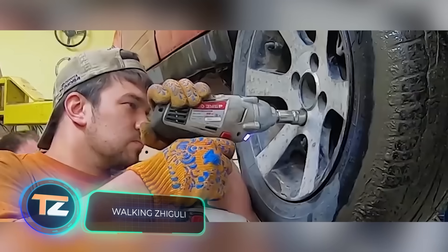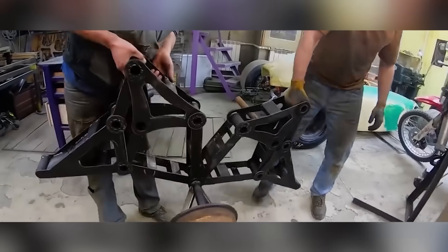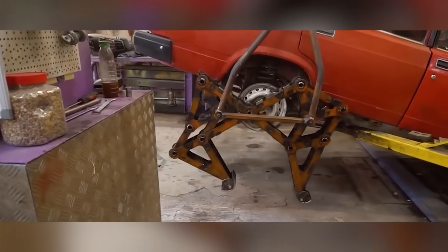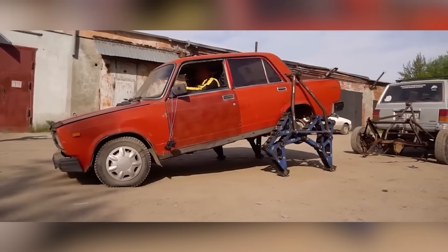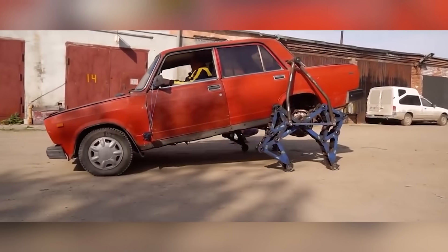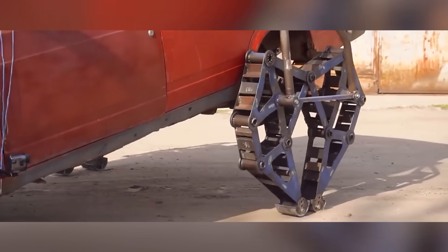While some tuning specialists like power, others upgrade their cars with creativity — and this is even cooler. There are dozens of Mustangs with powerful engines, but you won't find another walking Zhiguli out there. This unique car is a project of the Garage 54 team. The legs work thanks to a crank that pushes linkages, which then move the levers. It works, but you shouldn't expect any decent speed, and besides, it tilts forwards. But is speed so important when you're driving such an unusual vehicle? There's no way I can afford a Boston Dynamics robot, but a very affordable ladder-based robot is way cooler anyway, some users say.